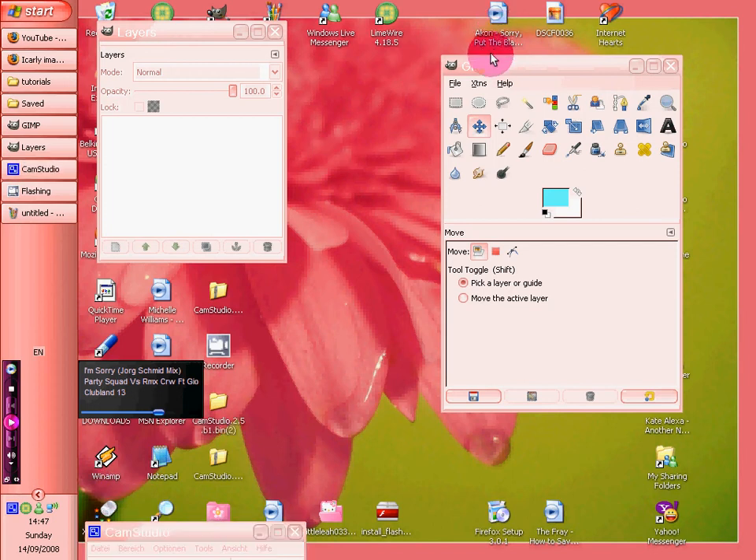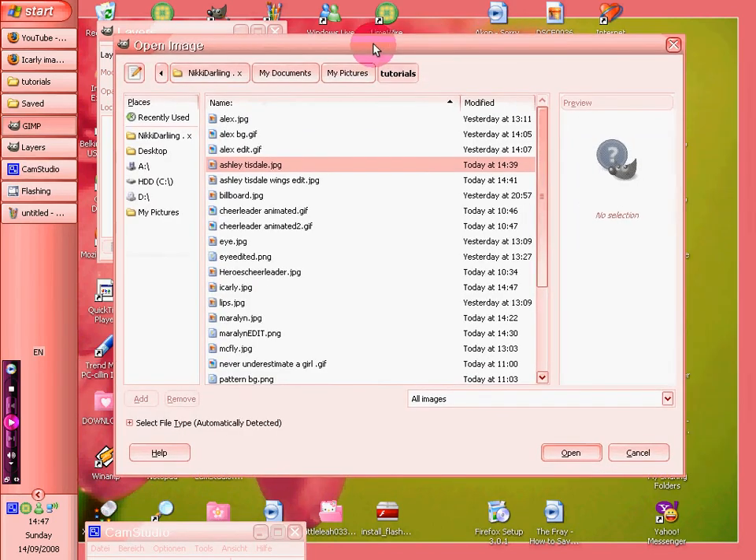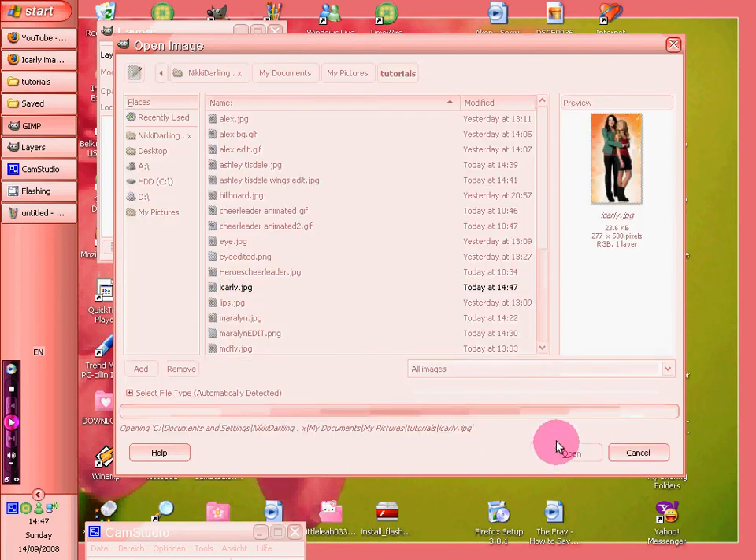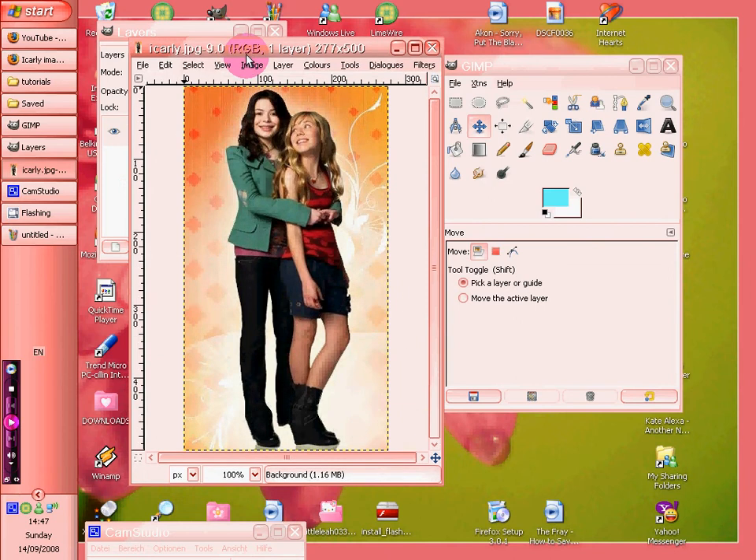This is on putting colour onto black and white. This is quite a good picture but it's a bit fiddly. We've got a picture of Sam and Carly, or FlyCarly. Obviously this is already on a really nice background.